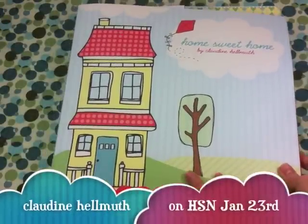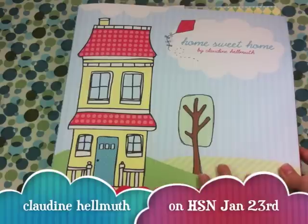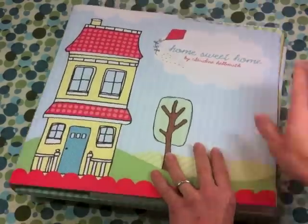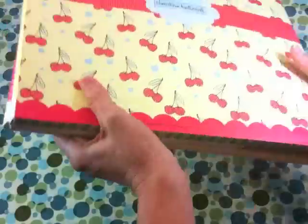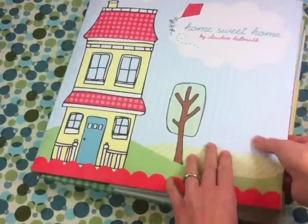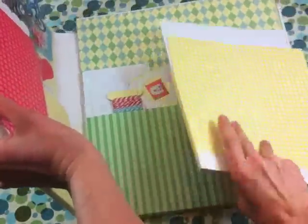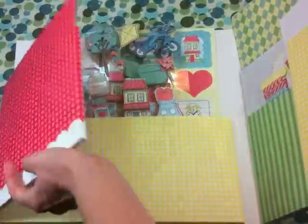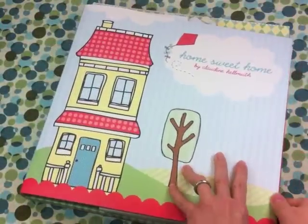Hi everyone, this is Claudine Helmuth and I'm really excited to share with you my newest scrapbooking kit coming out on HSN January 23rd. This is the Home Suite Home Kit and it comes in this reusable folder that you can use to keep your extra supplies or your finished layouts. Inside are tons and tons of supplies and stickers and papers — so much so that I can't even fit them all on camera.